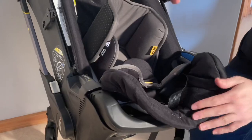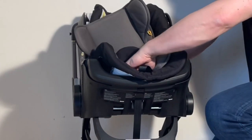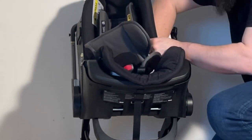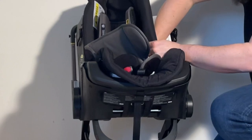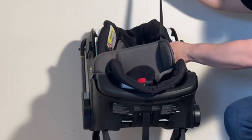Once straightened out, reach under and find the central buckle, and feed it through this channel. Do the same thing with the side belts — hold the whole side belt and make sure things don't get twisted as you're pulling through.